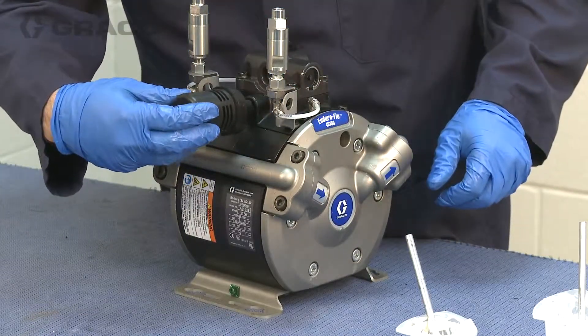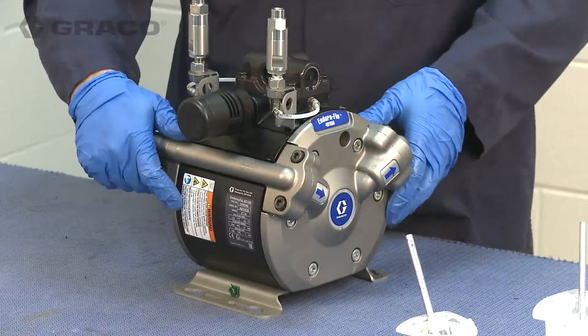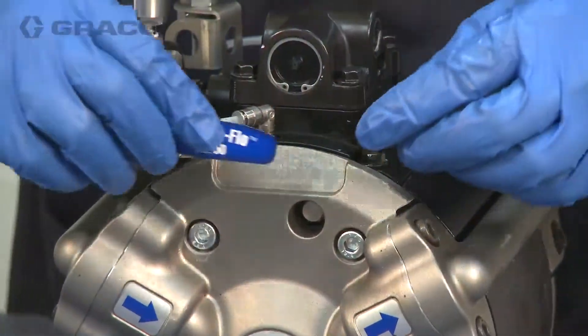Install the exhaust muffler if removed, then remove and replace the model number labels with the new supplied labels.